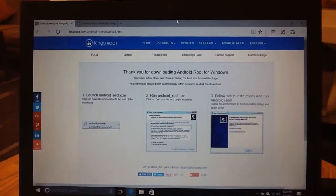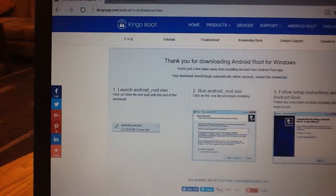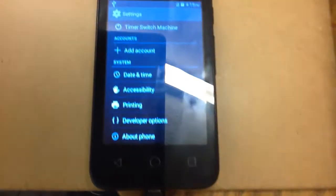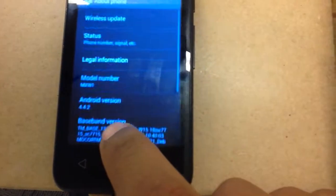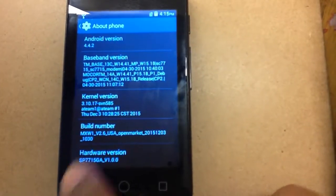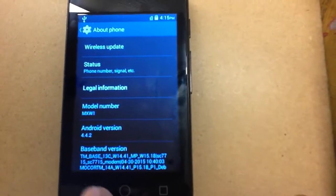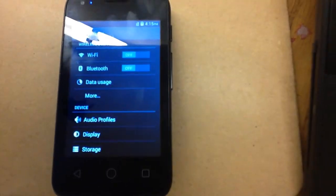Hello. Today I'm going to show you how to root your Android UMX MXW1. So you can see the model there, so there's no mystery. So you can see we are working with that. That is the phone that we have.